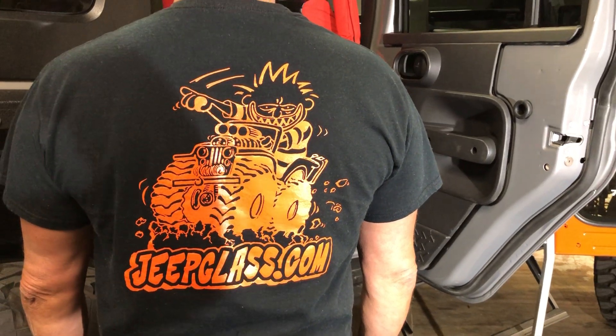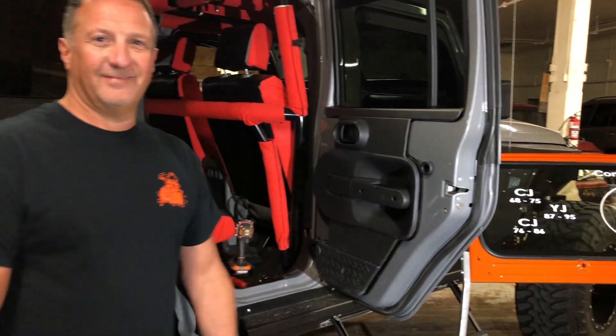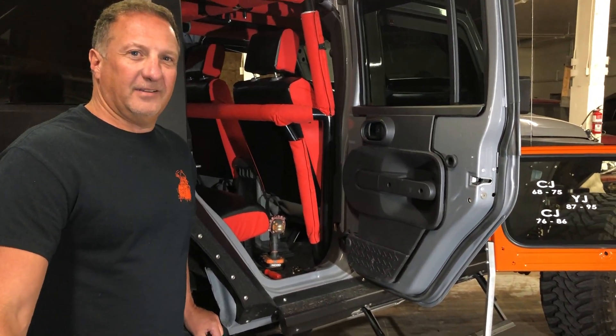Here we are at Jeep Glass. We have our technician here, Todd. Today we have this amazing Jeep.